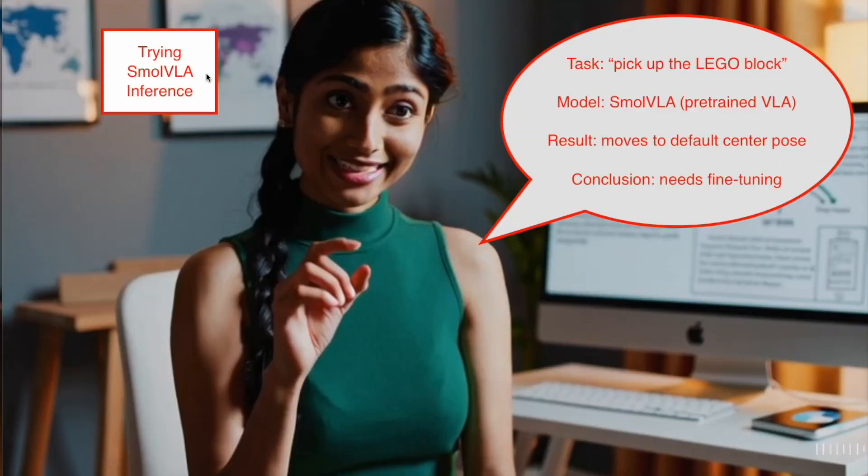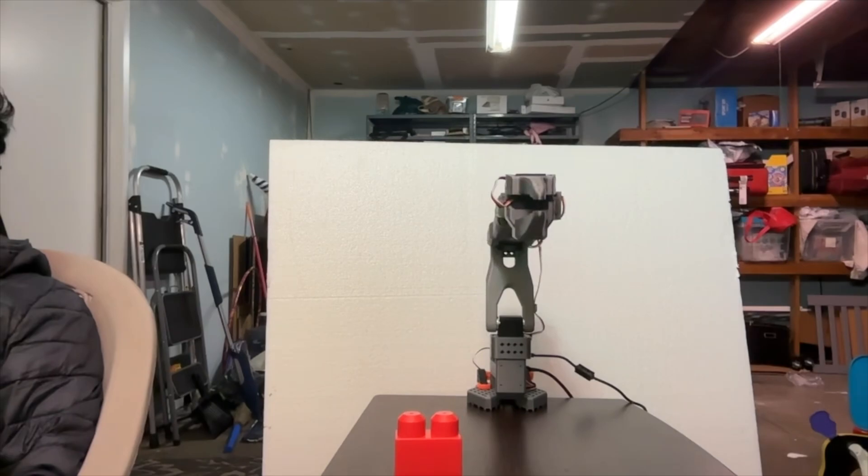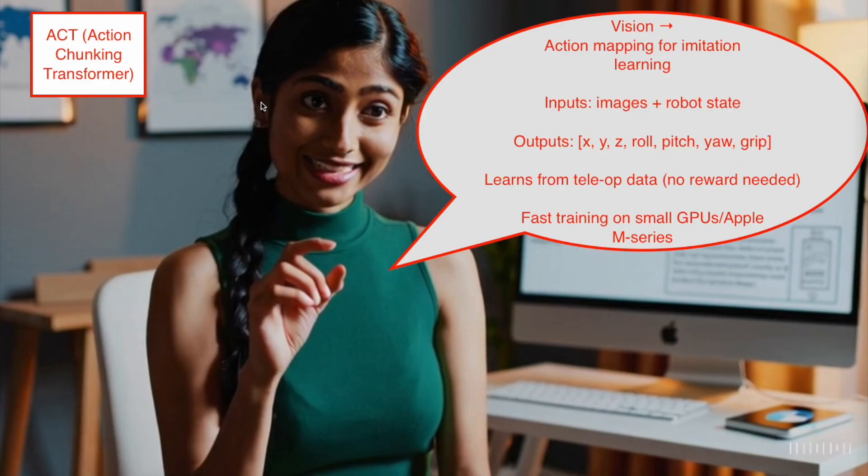First, I tried a pre-trained small VLA model. When asked to pick up the block, it moved to a neutral center pose, showing that we need to fine-tune it for our specific hardware and environment. Using the small VLA, the arm simply moved to a default center position instead of reaching for the target. We have to fine-tune the model. After recording several teleoperation episodes using our leader and follower arms, we now need a model that can actually learn those motions — how to look at the scene and decide what action to take next. That's where ACT, or Action Chunking Transformer, comes in.